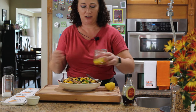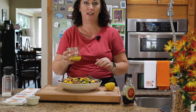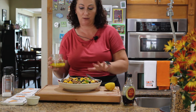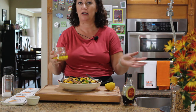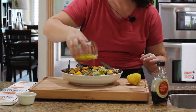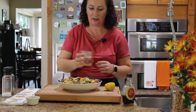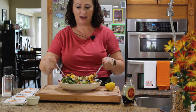Now that the salad is ready, add the dressing. You can put the dressing on the table and let each guest apply it to their own portion, or you can pre-mix everything and let them adjust the salt to taste afterwards. The dressing smells amazing — the fresh lemon makes such a big difference. Give it a good mix and it's done.